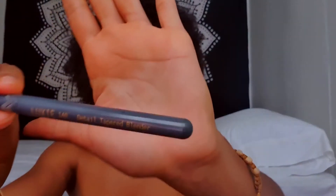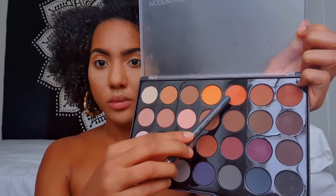Now I'm going to take my Luxie 140 brush and I'm going to take this burnt orange shade and apply this directly in my crease.